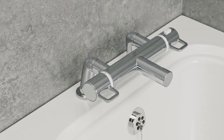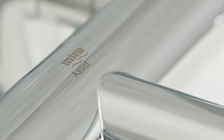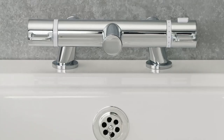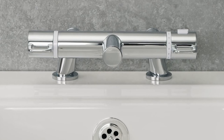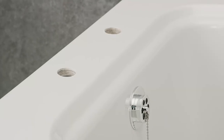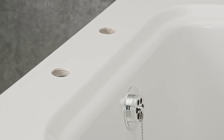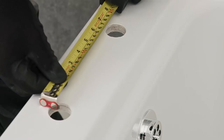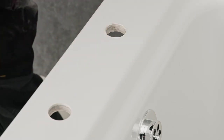Let us take you through a step-by-step installation of the deck mounted Myra Assist Bath Filler. The Myra Assist Bath Filler is a TMB2 approved thermostatic mixing valve designed to be installed to 180 millimeter pipe centers, a standard distance for most bath types, which makes it ideal for retrofits or new installations.